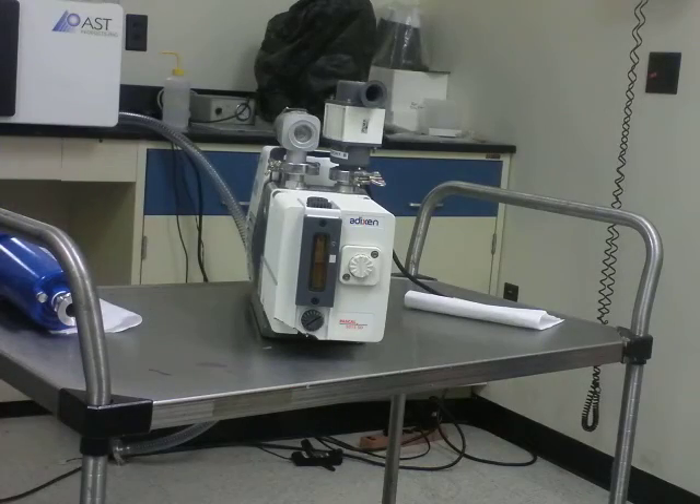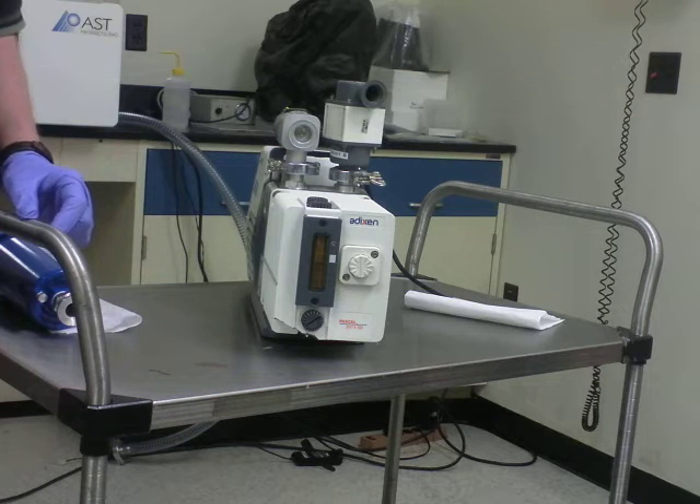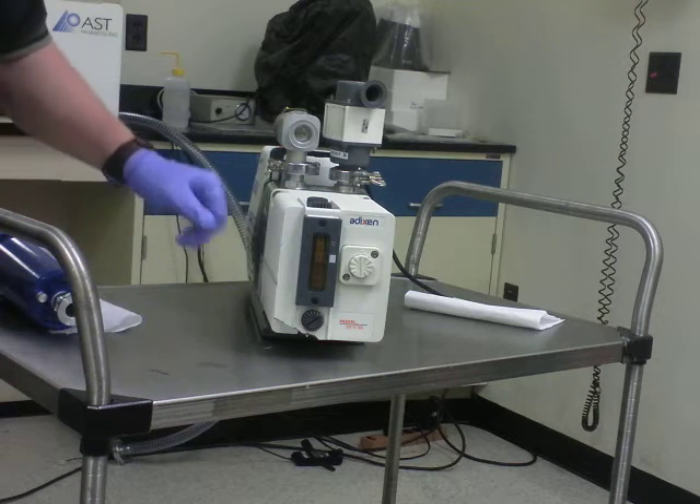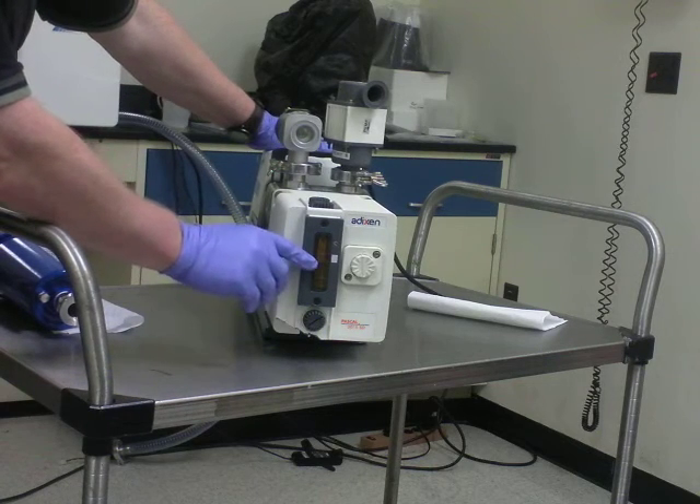Also annually you need to inspect your pump. Monthly you should inspect your pump and check the oil level. The only way to really accurately gauge the oil level is to shake the pump so that you can see the oil level bounce.